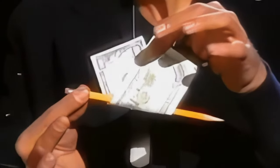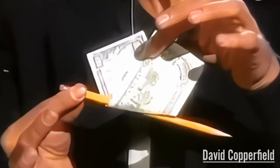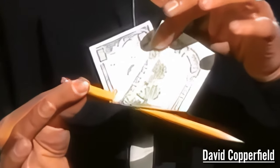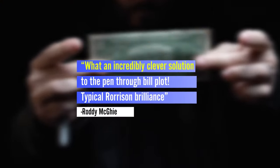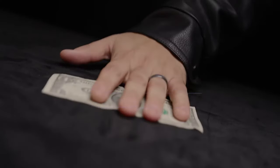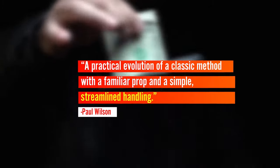The pencil melting through a bill is a classic in magic that even David Copperfield has performed on television. Alan has taken this effect to another level with a new gimmick, a new method, and a totally new handling.